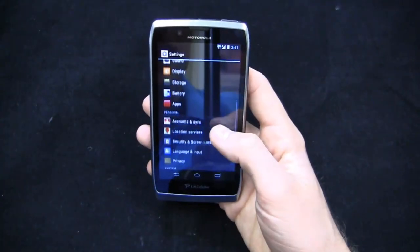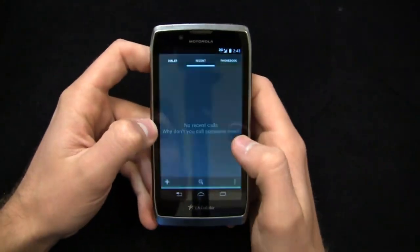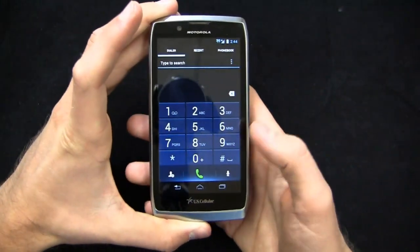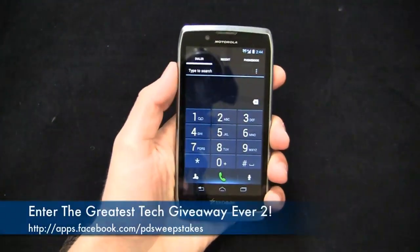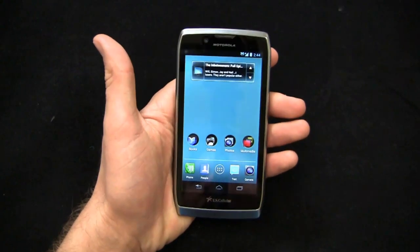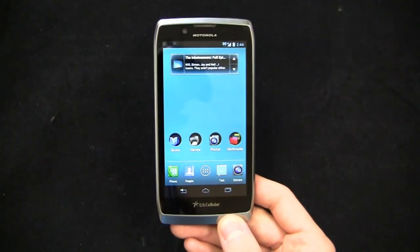There's a lot to like in the Electrify 2 for anybody from Android purists all the way to first-time smartphone buyers. Keep it locked on PhoneDog.com for continuing coverage, and stay tuned for dogfights and reviews — this one will be compared head-to-head against Motorola devices and other hot smartphones, both Android and non-Android, as we get into this holiday season. Be sure to like us on Facebook at facebook.com/PhoneDog — we're starting the greatest tech giveaway ever, giving away a lot of awesome smartphones. Follow me on Twitter at PhoneDog_Aaron and on Facebook at facebook.com/PhoneDogAB.